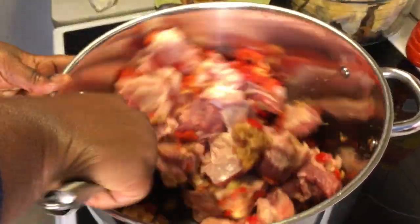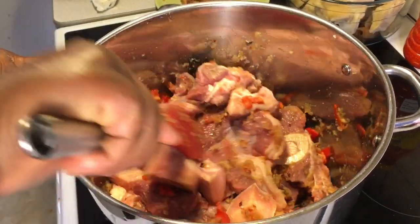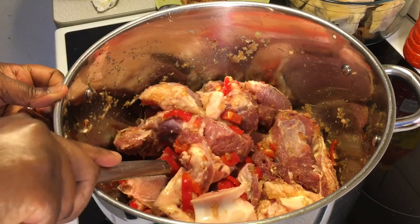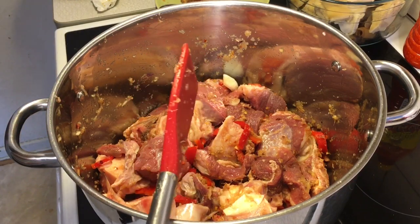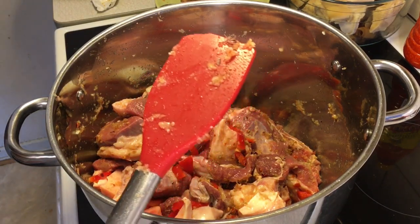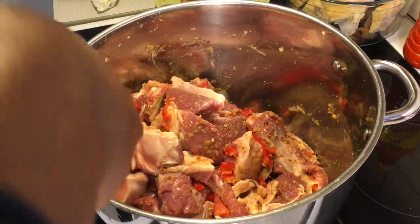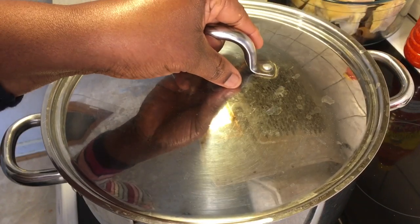I'll turn my heat to the highest right now and begin to stir the pot so the flavor infuses in. If you've been following my recipes, you know how I normally steam my beef — I do not add any drop of water. I allow all the flavors to be infused practically inside the meat before we begin cooking, so the beef releases its own juices. Remember to feel free to substitute the beef with any meat you prefer for your patty recipe. After mixing everything, I'll cover this pot to cook for 10 minutes.